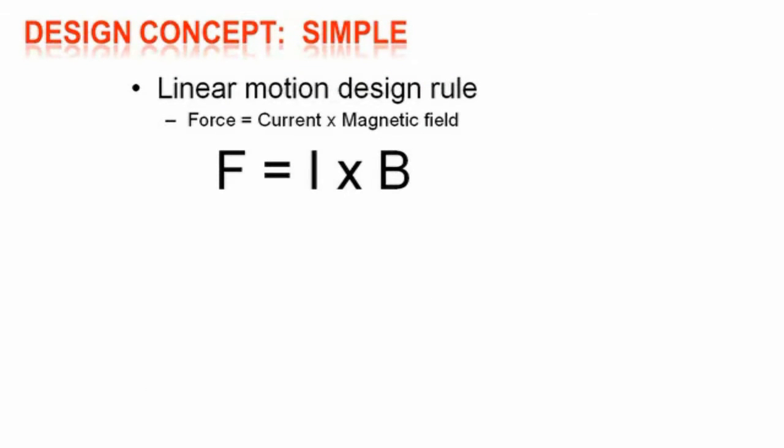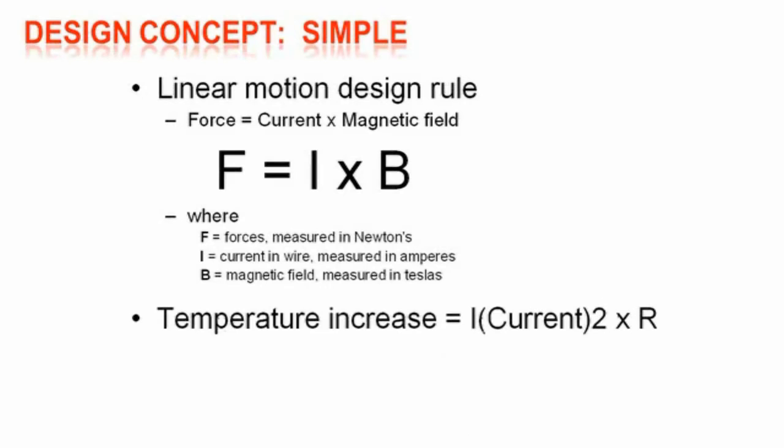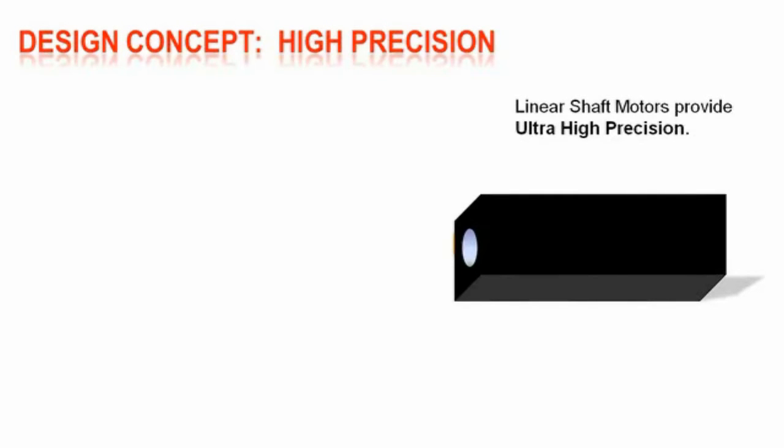The linear motion design rule is force equals current times magnetic field, where force is measured in newtons, current is measured in amps, and magnetic field is measured in teslas. Temperature increase equals current times resistance to create the force. Stronger magnetic flux in the system means less current is used to get the same force, and less temperature is generated in the motor, creating a very efficient linear motor.